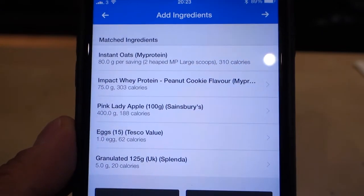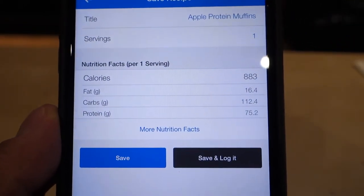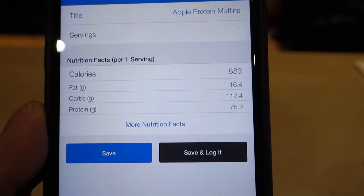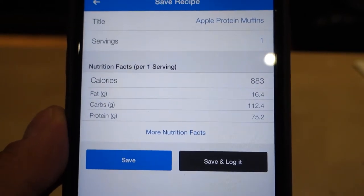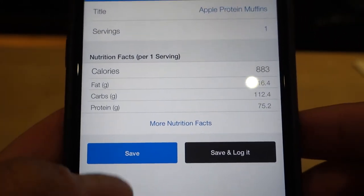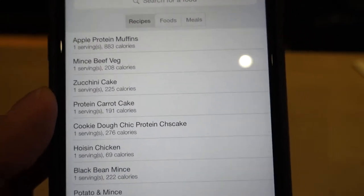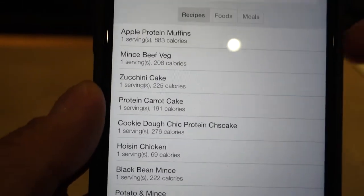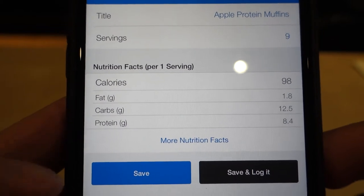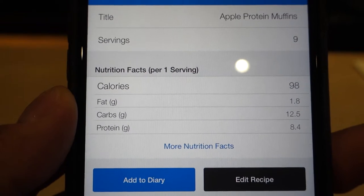So here we go with all the ingredients in MyFitnessPal — we have 883 calories, 16 fat, 112 carbs, and 75 protein. We can save it, and now we've got nine muffins, so it's about 100 calories per muffin.